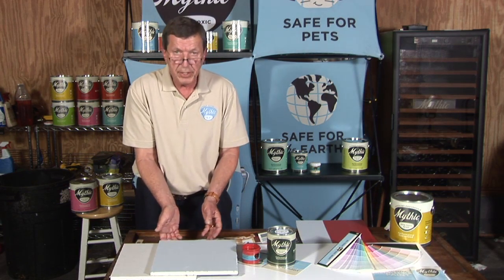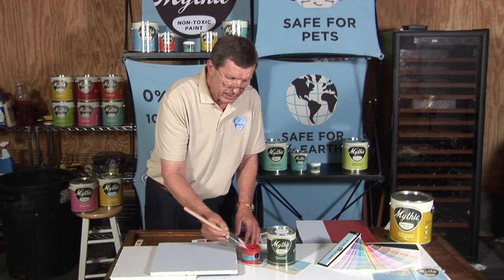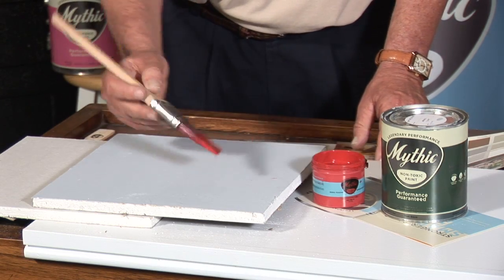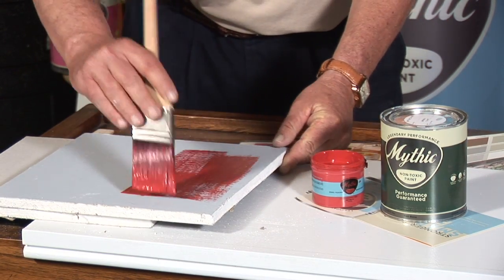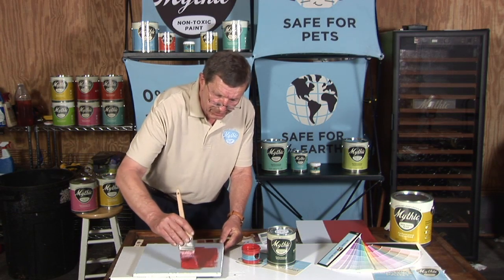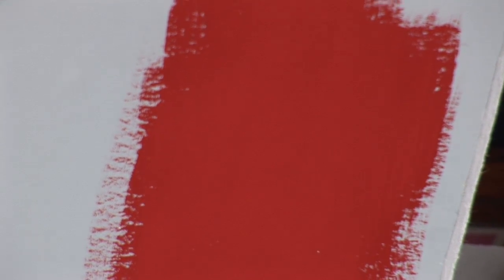What I'm going to do is take a bright red color from Mythic and brush it on. And as you can see, one coat brushed on over the Tintable Accent Primer shows the outstanding hide and coverage of this product.